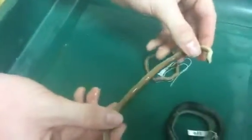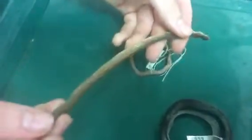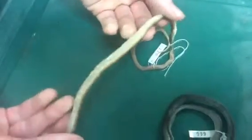These are live bearers. This here is the rough earth snake. It kind of has stripes that run down its body, and it's basically the same color all the way down. And these also are live bearers.